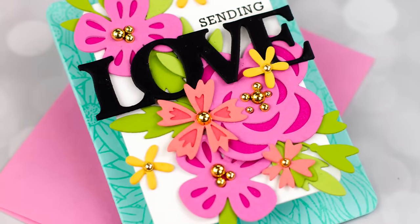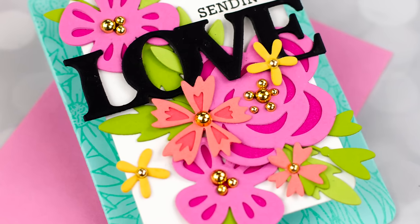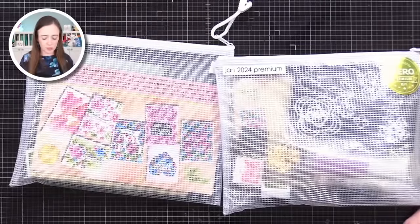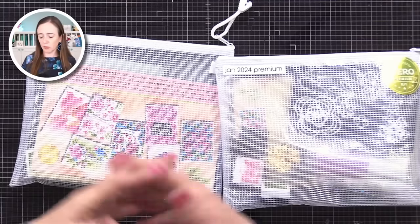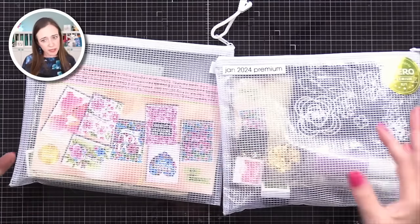I used Hero Arts My Monthly Hero Kits because I feel like they are such an incredible value for the cost and have such great variety. You may hear me mention a discount code — I'm just going to include it here. This ends on March 26, 2024. You can get 20% off previous My Monthly Hero Kits over at Hero Arts. You can find information about that and everything else in the description below. Keep in mind what I'm showing you today, as always, are things you can do with other products.